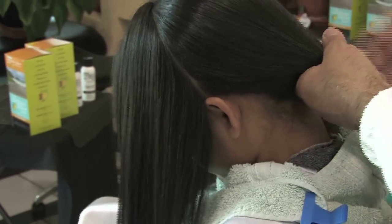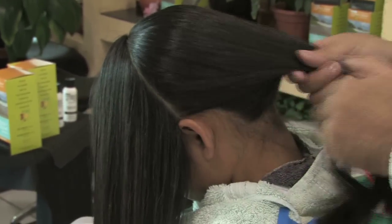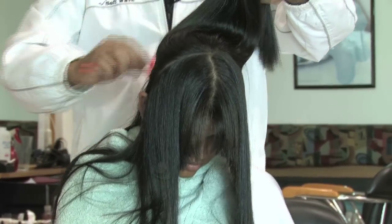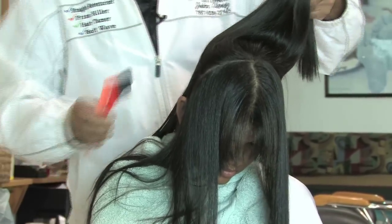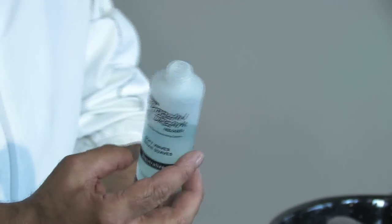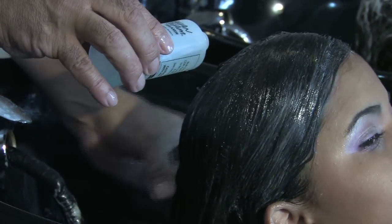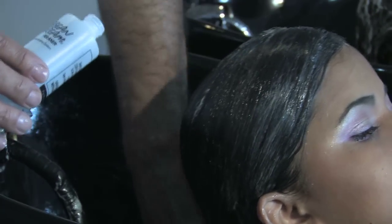We proceed to apply the cream by sectioning the hair. We begin from the back area of the hair and work our way to the front, from roots to ends, applying the cream on the entire hair. We will then process the hair for 10 minutes. Once the client's hair has been processed for 10 minutes, we will apply the remaining liquid neutralizer on the client's hair and leave it a few minutes on the hair to process.